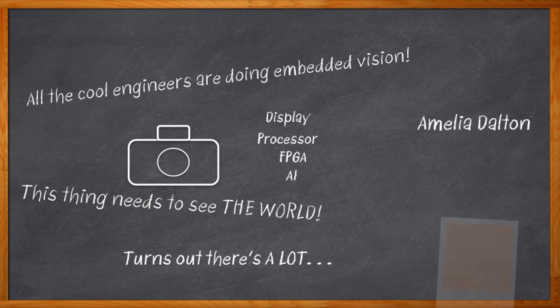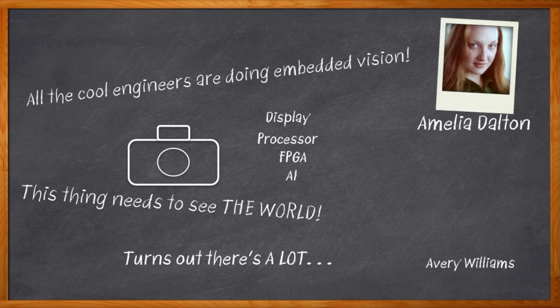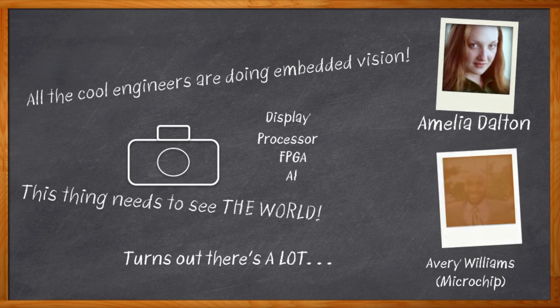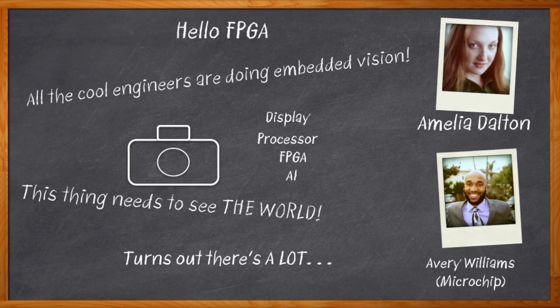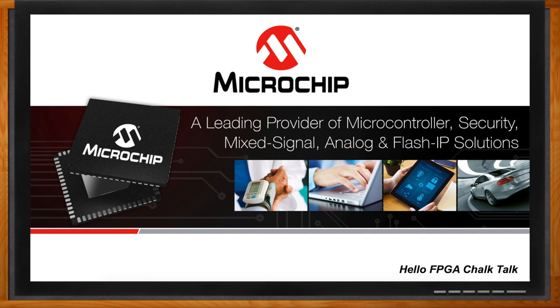Hi, I'm Amelia Dalton, host of Chalk Talk. Getting started on an FPGA-based embedded vision system is a pretty tricky task. What we need is a dev kit that has all the right stuff, all working together, and that doesn't cost an arm and a leg. My guest today is Avery Williams from Microchip Technology, and we're going to dive into the Hello FPGA Evaluation and Development Kit. Don't forget to click that link for even more information about Microchip Technology's Hello FPGA Evaluation Kit.